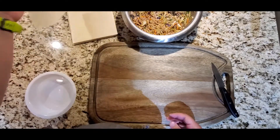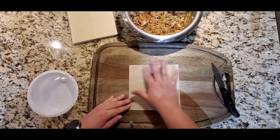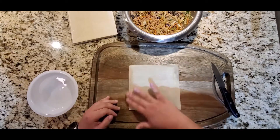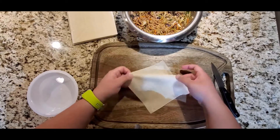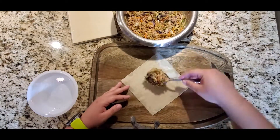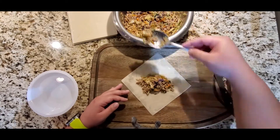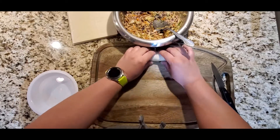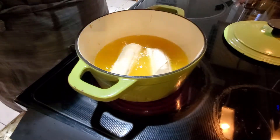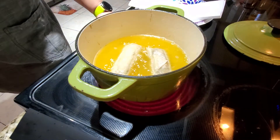Now we're gonna start building our egg rolls. This is a package of egg roll wrappers — I forgot to mention it at the beginning. You're gonna wet all the borders of your egg roll wrappers so they close tight, then put about four tablespoons of the stuffing and just roll it. You can roll them like burritos too.